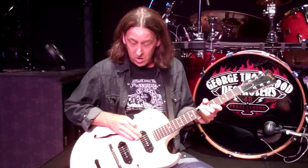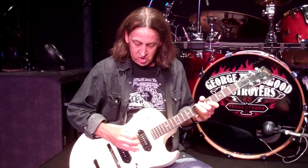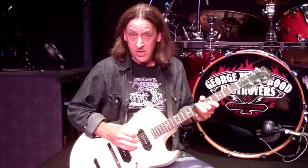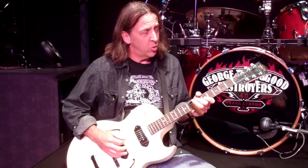As opposed to a standard tuning, from low to high this open G tuning is D, G, D, G, B, and D. Makes for a nice, pretty open chord.